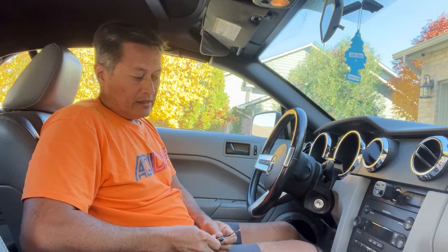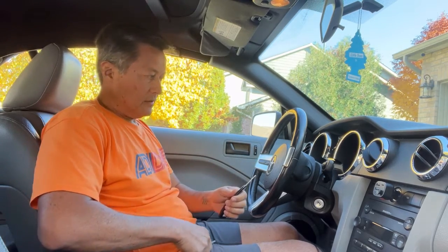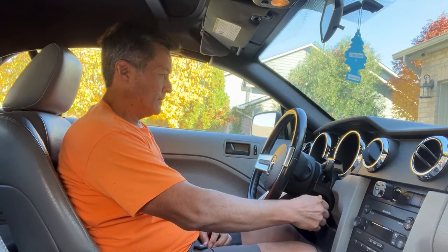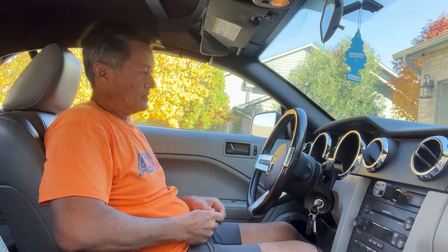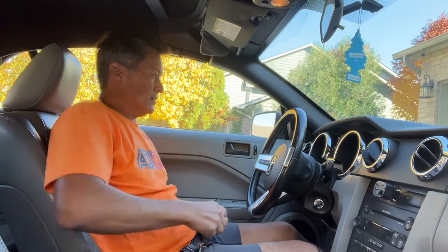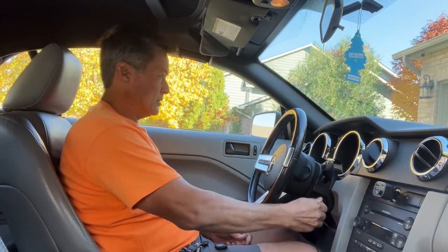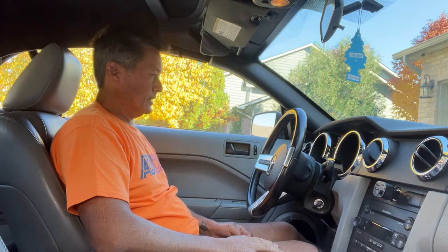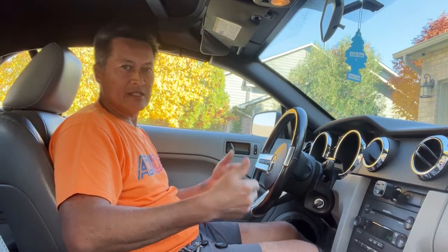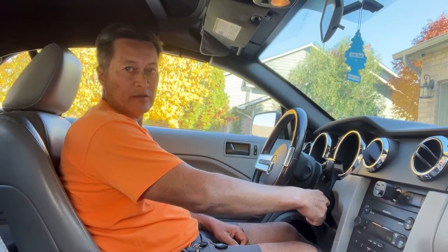Now I'm going to show you the easy way — this is the way you should do it if you already have two working keys and you don't need to use Forescan at all. All you have to do is put in one key, turn it to run until the security light turns off, then take that one out, put the second one in, turn it to run until the light turns off. You should then be in programming mode — put the third unprogrammed key in and it'll program it. It's as easy as that if you have two keys. Don't ever lose your keys.